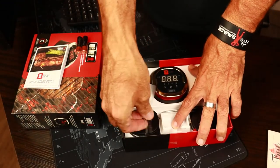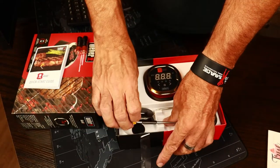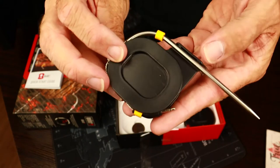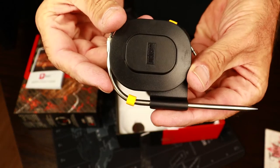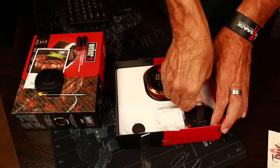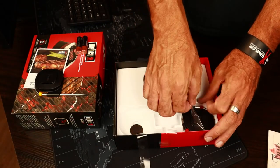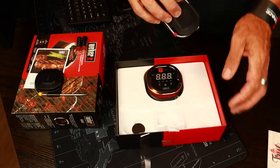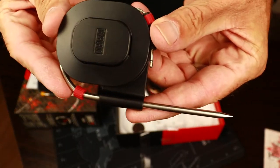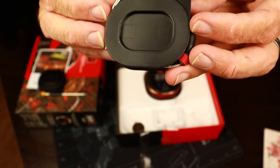Next are the two probes that it comes with. They are color-coded — I'm not sure if the color coding actually means anything or if it's just so you can determine which probe is which when you're monitoring them. There's a yellow one and a red one, and of course everything is branded with Weber on them.